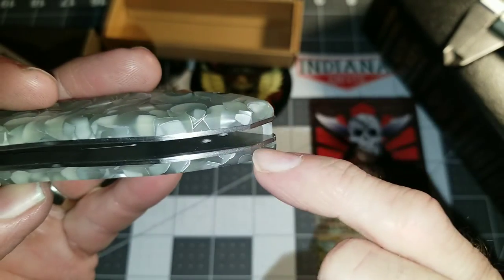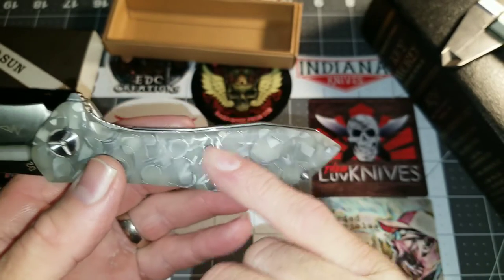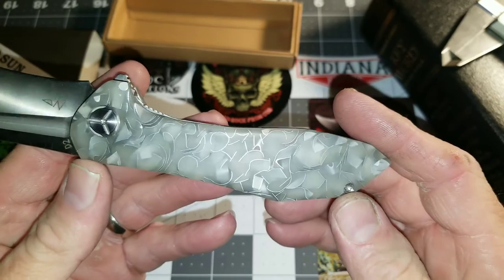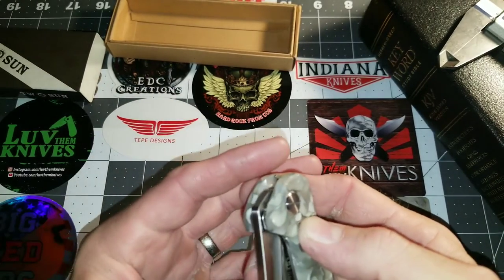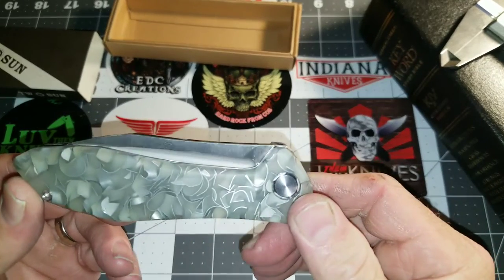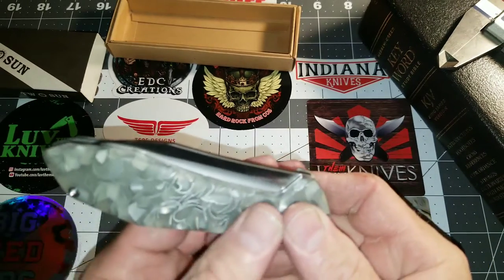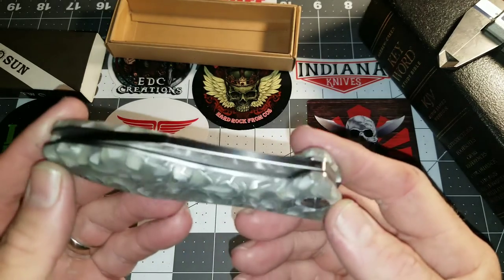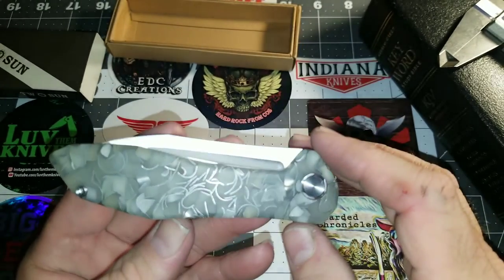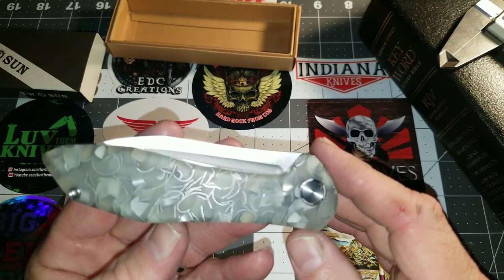There are a couple holes on the back side that eventually, depending on what style clip I go with, I'll be mounting a clip to it. But I'm not at that stage yet and I haven't decided. I've talked to a buddy of mine and he came up with the idea of a wire clip — my buddy Sean. I think that would show most of the knife behind the clip.